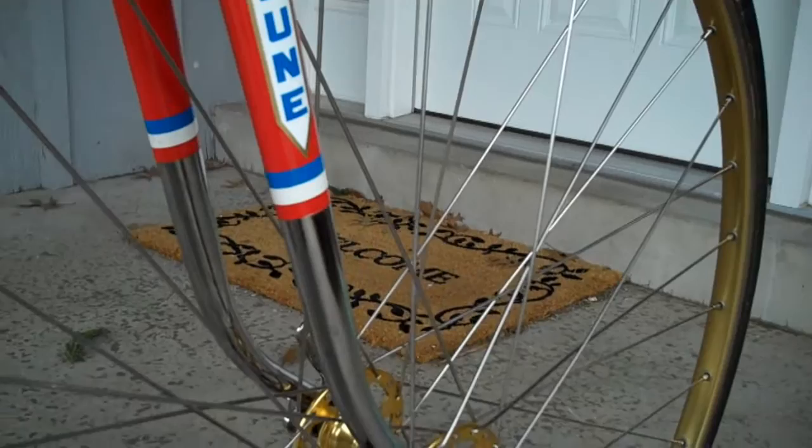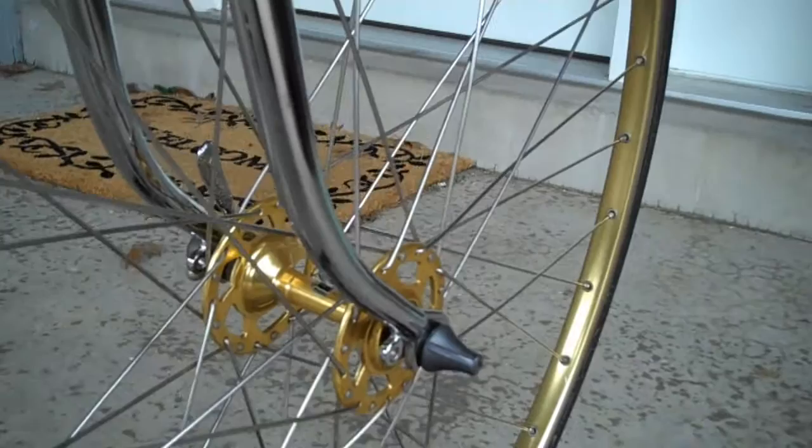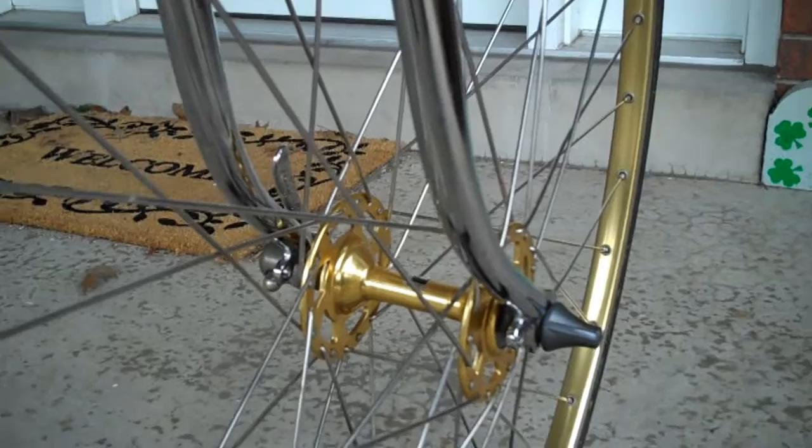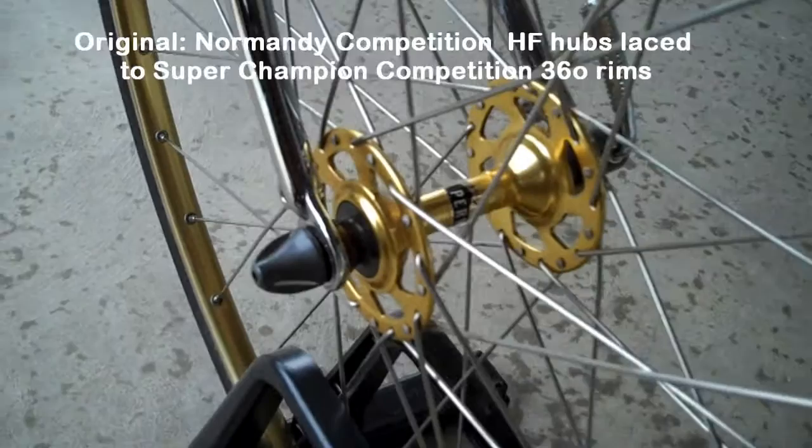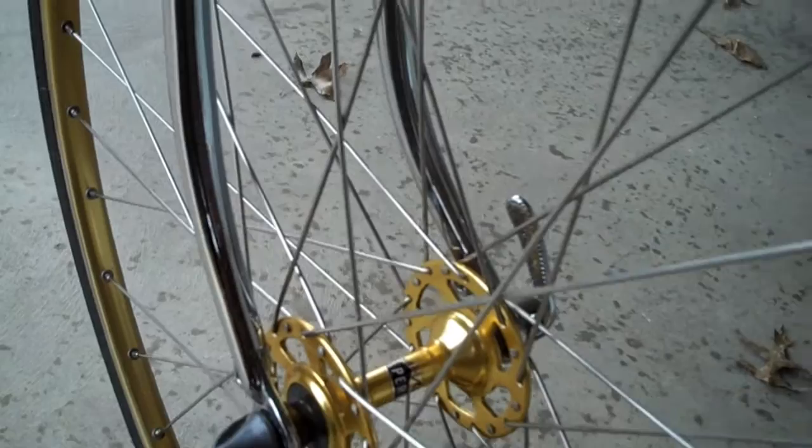The hubs are Perrin, also known as Polissiae. They are a Sealed Bearing High Flange Tub, laced 3-Cross to Gold Mavic OR-10 rims. Allegedly when I bought these, this was a new old stock wheelset. However, it was obvious when I got it that it wasn't.